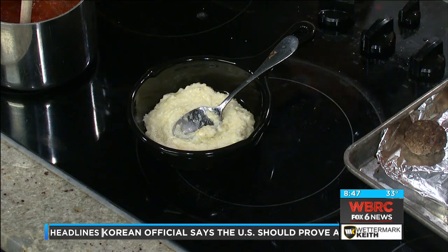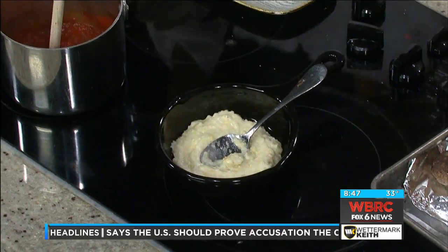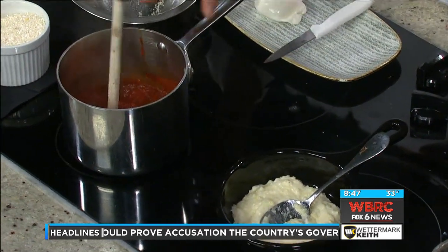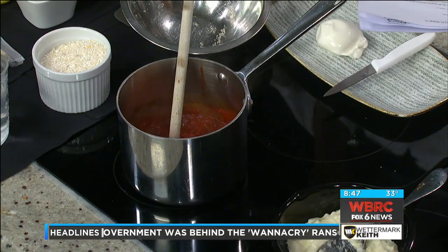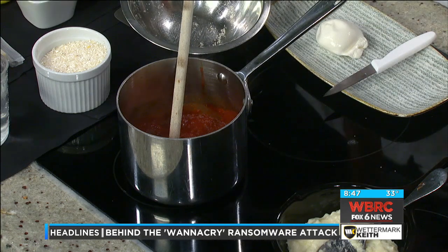And of course, our Tuscan sauce. I'm just going to discuss the ingredients: onion, garlic, red wine, oregano, chopped fresh oregano, basil, white pepper, sugar, kosher salt, and tomato. You have to simmer it for one and a half hours, so you've got to be patient. If viewers want the recipe, you can make it at home. It'll stay in your refrigerator for a week, and you can even freeze it.